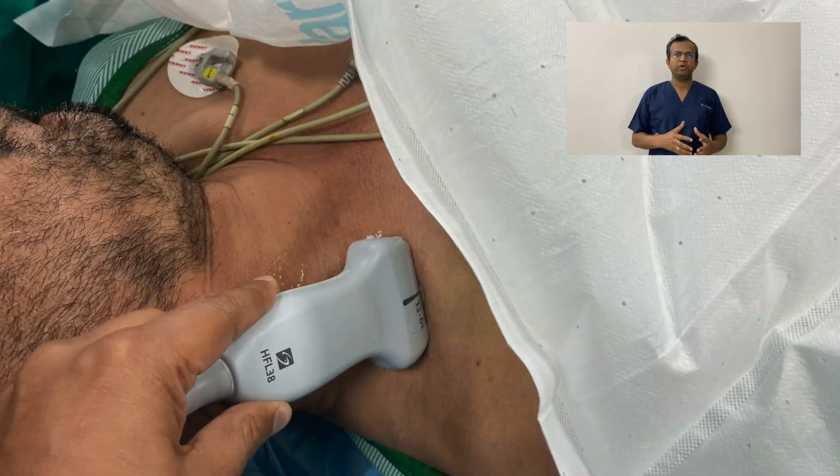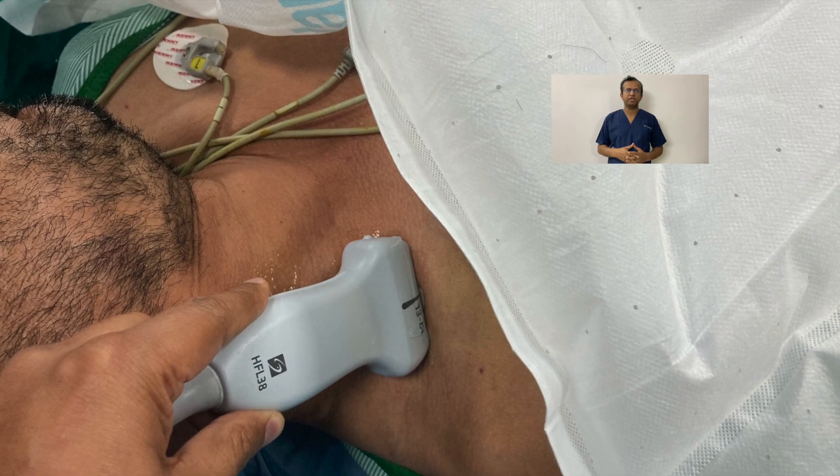To perform the supraclavicular brachial plexus block, the patient should be placed in the supine position and the neck should be rotated to the contralateral side of the block, and the arm should be adducted. You then place the ultrasound linear probe in the supraclavicular fossa, just above the clavicle. You can then visualize the pulsating structure, which is the subclavian artery, and just posterior to the subclavian artery you will see a bunch of grapes — that is the brachial plexus.